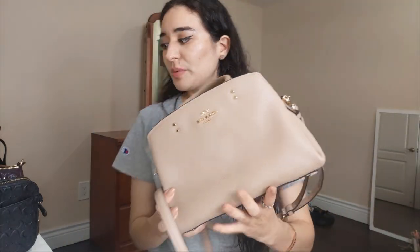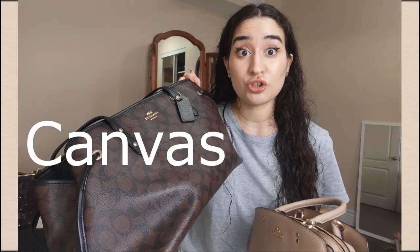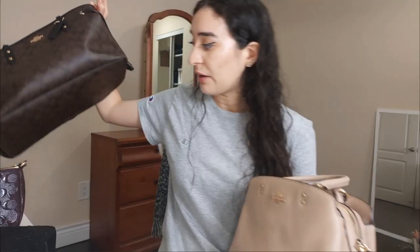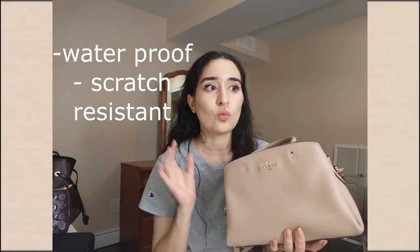I asked the sales associate about the materials. I was confused about the different textures. They told me that the body of the bag — this type of print — is actually canvas, except for the trim which is leather. The other material, which felt a bit plasticky to me, is actually treated leather. They put a sealant on it, making it water resistant and scratch proof, which is really nice.